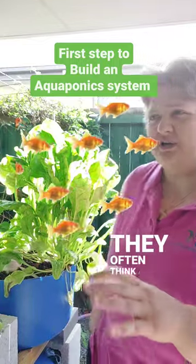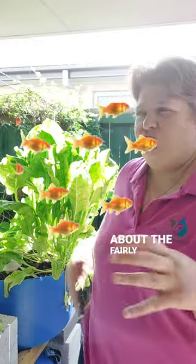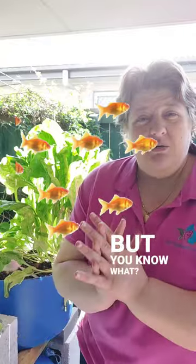When people think about aquaponics, they often think about huge commercial systems, or they think about fairly large backyard systems or off-grid type systems. But you can do aquaponics in a little courtyard area.